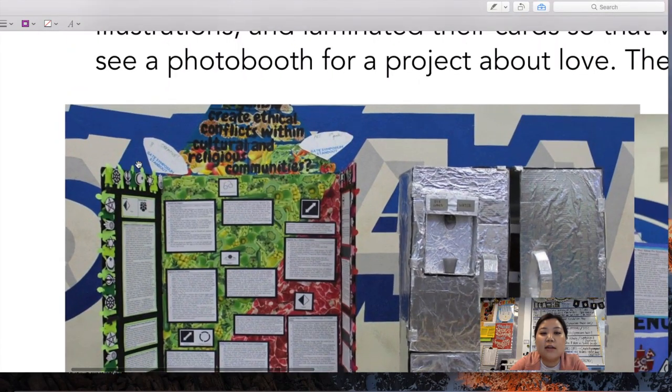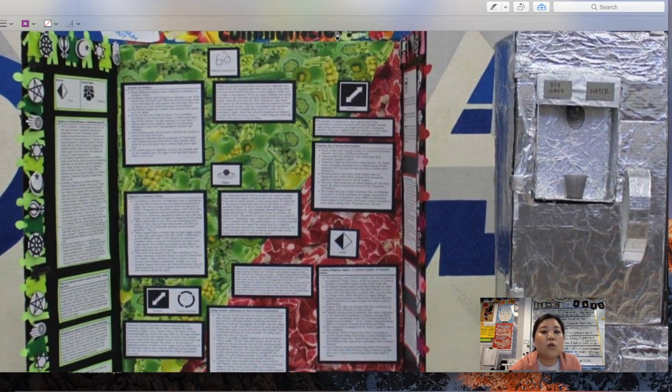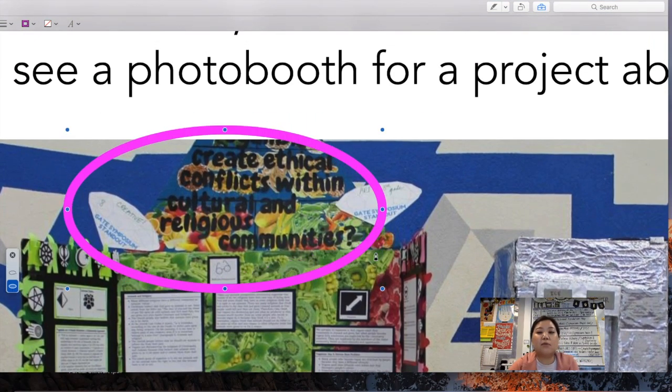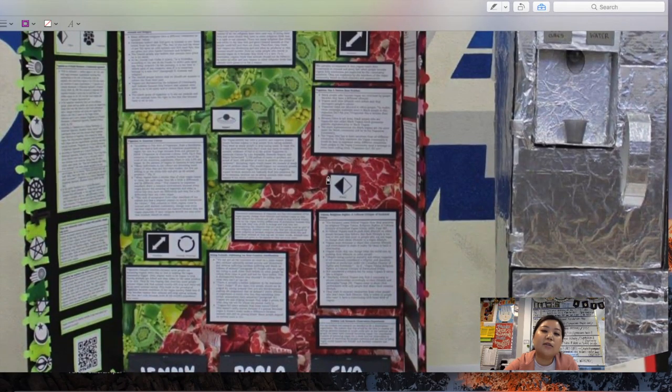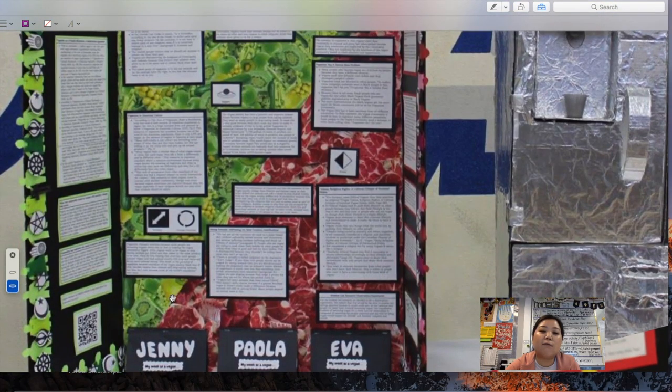Here's another interesting group that researched whether veganism conflicts with different cultures. For their student-led research, all three students — who were Catholic — went vegan during the week of Easter and kept a diary of their experiences. They decorated their board really creatively, but we recommend not going too detailed in the background because your detailed illustrations can get completely covered by your information. It's good to be creative and artistic in the background, but not so detailed that everything gets hidden. This group showed the green vegan side versus the red carnivorous side, and used a symbol resembling the ethics diamond — half green, half red.